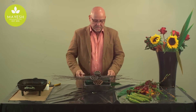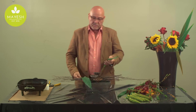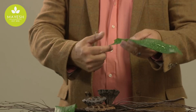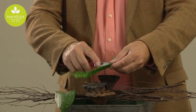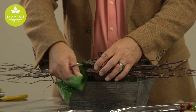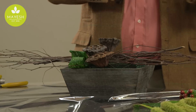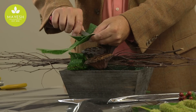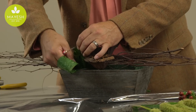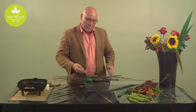Once we have the foundation in place and the terraced lotus pods, we can start adding our fresh product. Here we have a Milky Way aspidistra leaf — great to use during the design process because they're very long-lasting. I simply cut the stem off, angle it a little bit, fold the leaf over, insert my knife to create a small insertion, and then bend the leaf over so I can put it into the foam. It creates a ribboning effect. When you terrace them, much like the lotus pods, it works out really well.